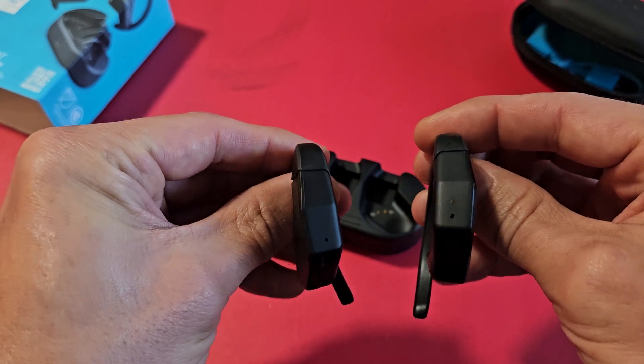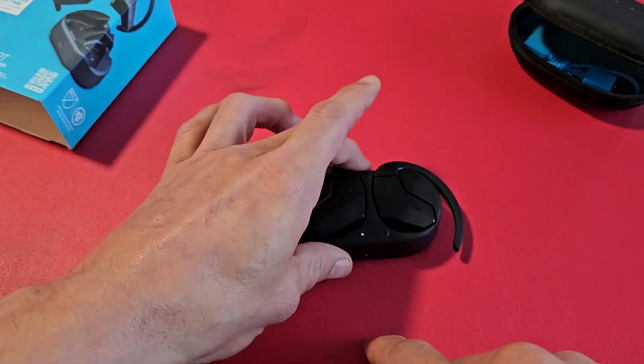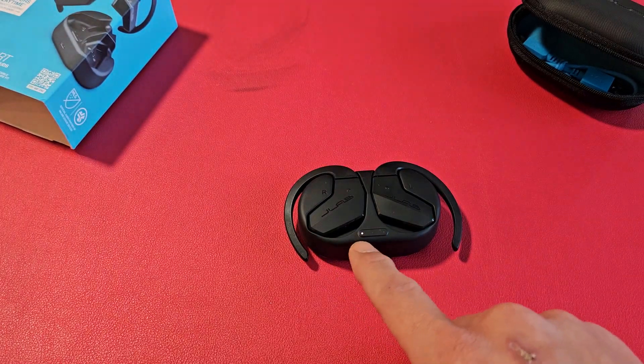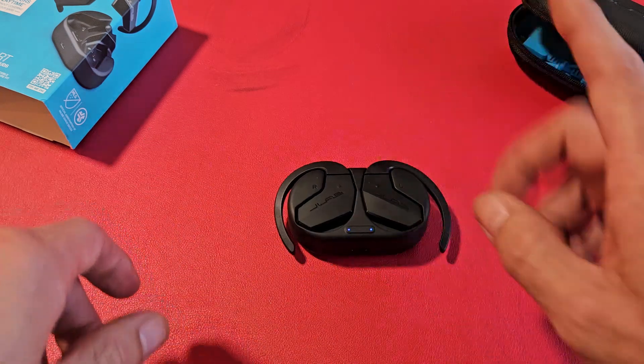So let's go ahead and factory reset these. Let me put these back into the case, and then when they both turn blue, that's indicating that these are both charging.